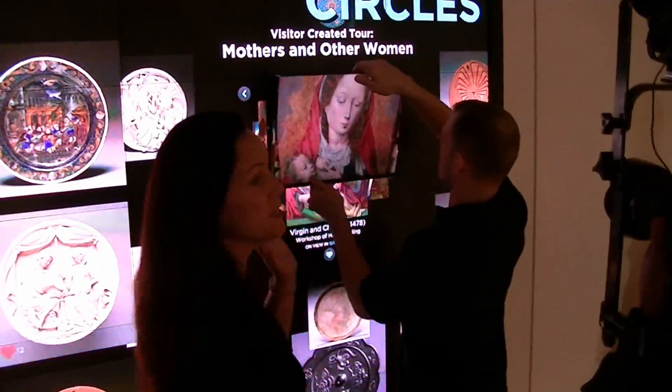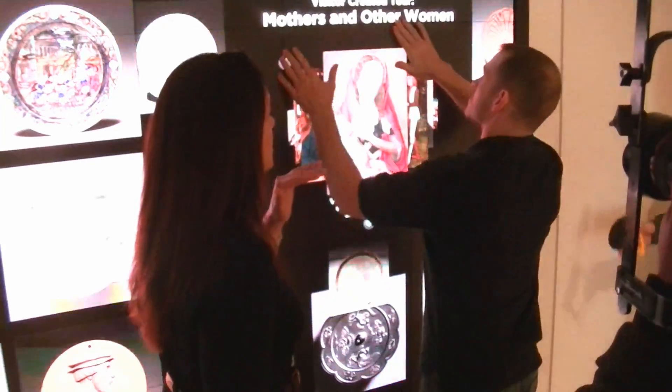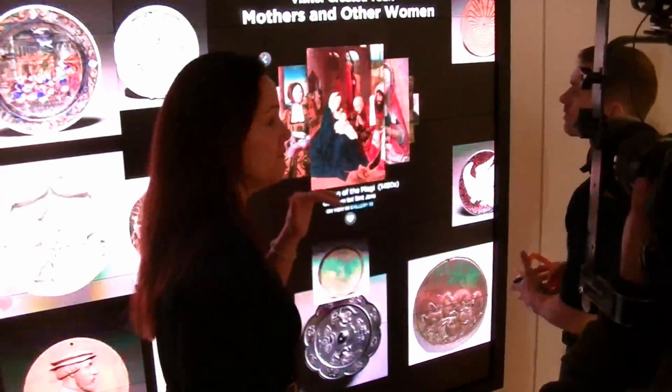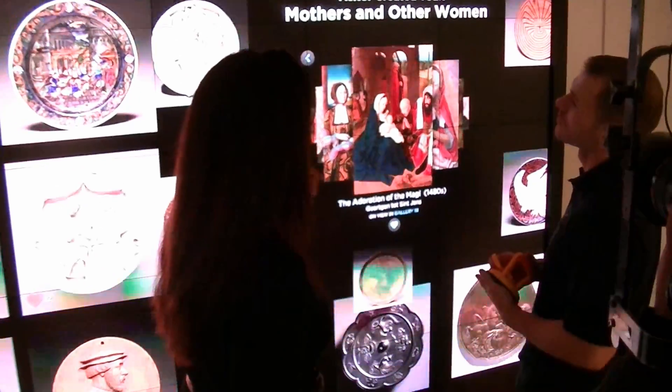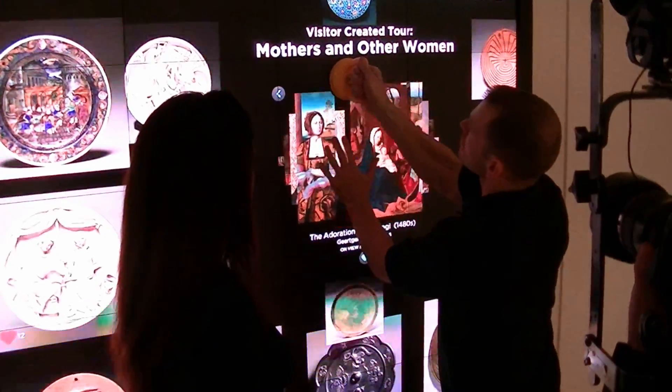The other great thing about this wall is we never want this space to look broken. So every object is made to be easily maintained and fixed. We have extra micro tiles, so if you need to replace one, you just pull that out.